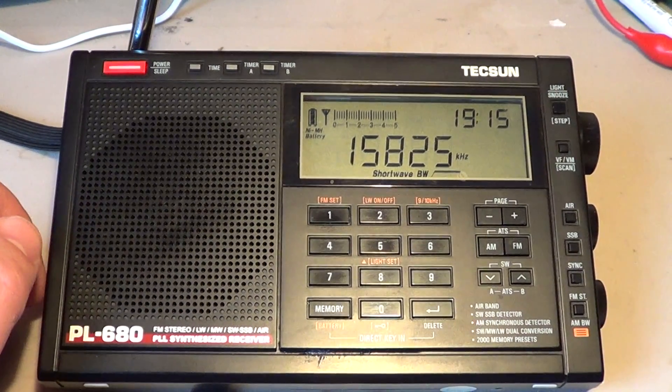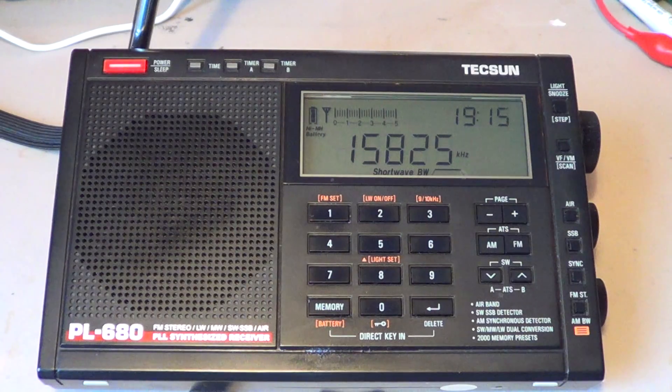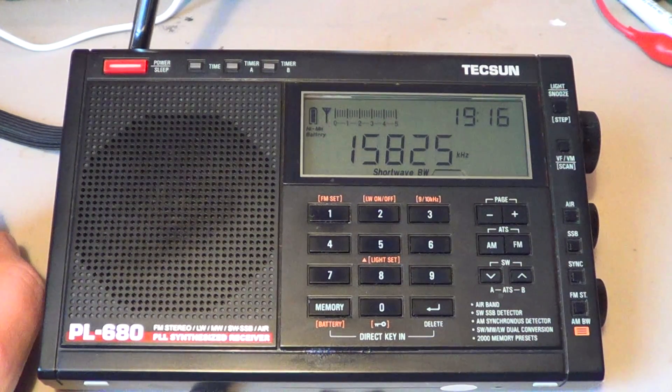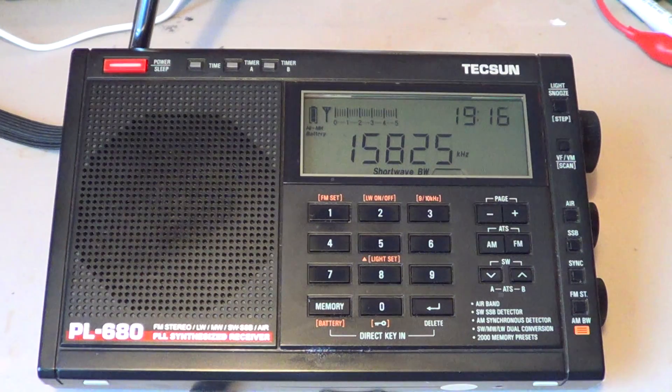Welcome to this radio video. This video is going to try to explain in a simple way what synchronous detection is, why a radio with it is kind of nice, and also explain a little bit the problems with a lot of radios with sync detection. I've seen on the shortwave listening Facebook page that there's a lot of people wondering what sync detection is, and I've also had messages from people asking about the difference between sync LSB, USB, SSB, or single sideband.